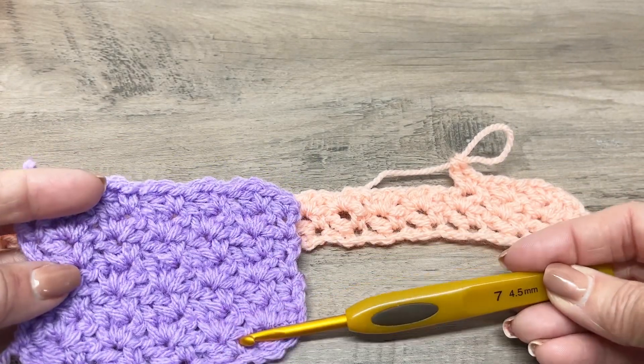Now this is where you're going to work only in your chain-one spaces. Each one of these single crochet / double crochet V-stitches — you're going to work in each of the chain-one spaces. Skip that double crochet you did, and start your work in the chain-one space: make a single crochet, chain one, and a double crochet.